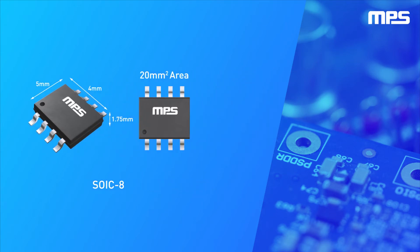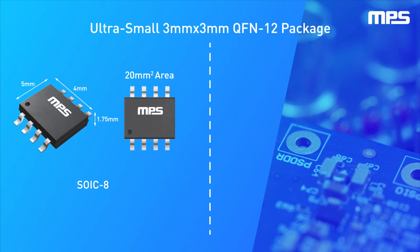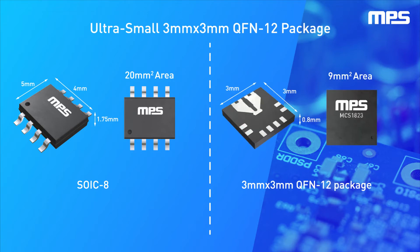For applications that do not need that level of isolation, we offer an ultra small 3mm x 3mm QFN12 package, resulting in a 9mm² footprint, making it ideal for space-constrained designs.